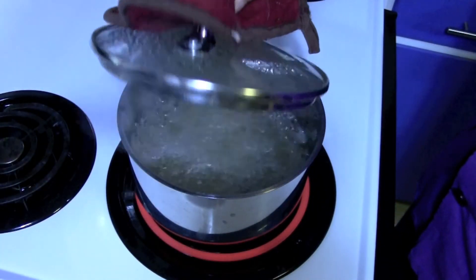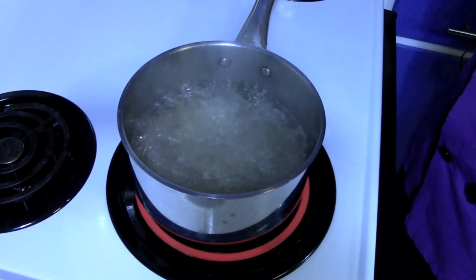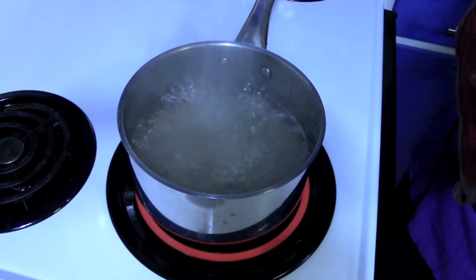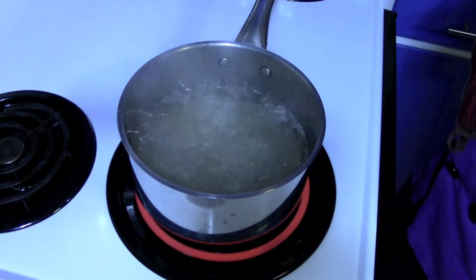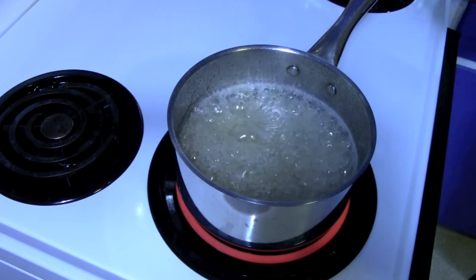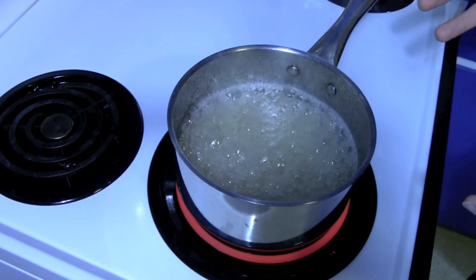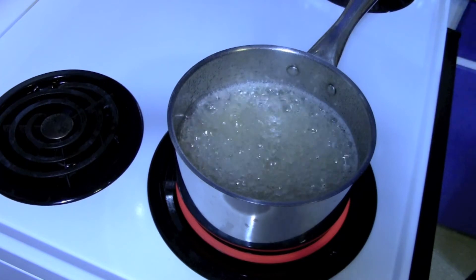After about a minute or so — it doesn't have to be long — take off the lid and let it caramelize. We're not going to stir it; we're just going to let it boil off. What's happening is we're evaporating the water out of the sugar, leaving more and more concentrated sugar. As more water evaporates, you'll notice the bubbles on the surface start to become larger and pop more slowly — that lets you know you're getting close to the caramelizing point.